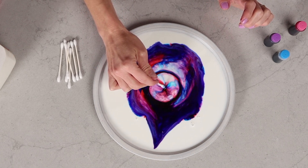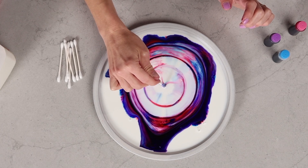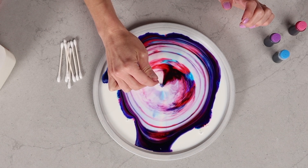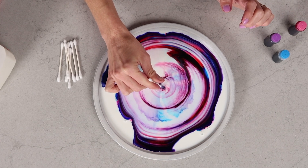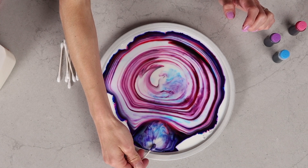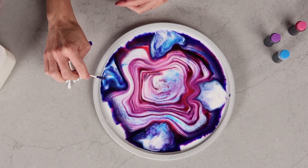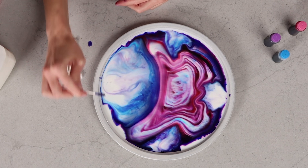One way you can experiment within this experiment is to try different types of milk, because milk will have a different level of fat depending on what you use. You can also use different temperatures of milk to see how that affects it, and try different colors and different types of food coloring. At this point the surface tension is already broken, and this is just the soap dancing around in the fats and water of the milk.